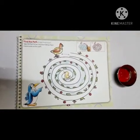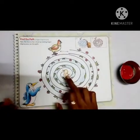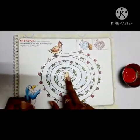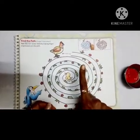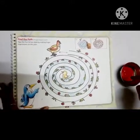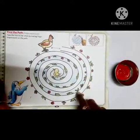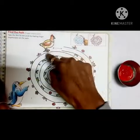So let's start. We have to show mother hen the path to reach her baby — show the path for mother hen using finger impression. Yes, finger impression — use your finger to show the path for mother hen!